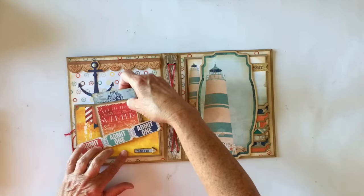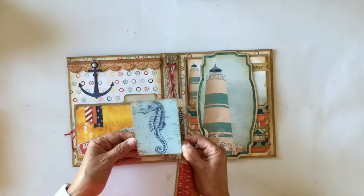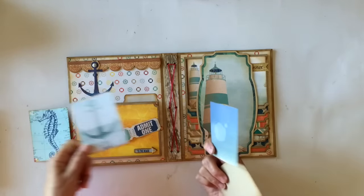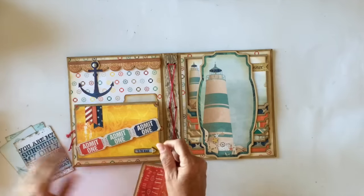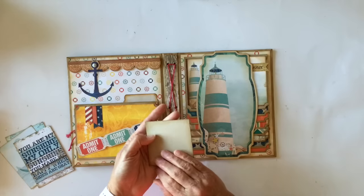Then I made this a little belly band, and I have a couple more of the 3x4 cut-aparts for photos on the back. These were from the ephemera pack. Super cute. And then I made a little booklet here with some design paper.